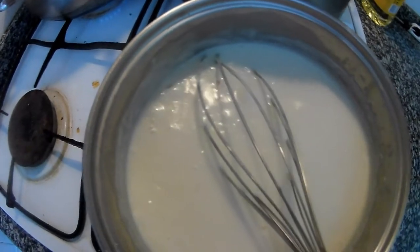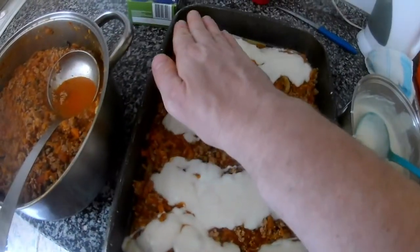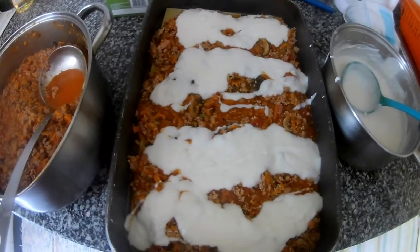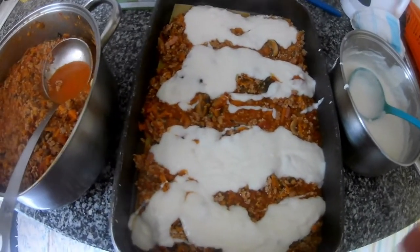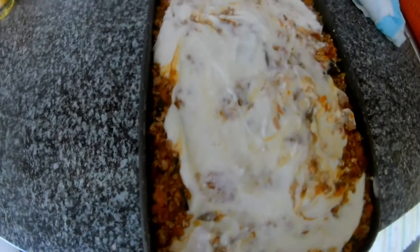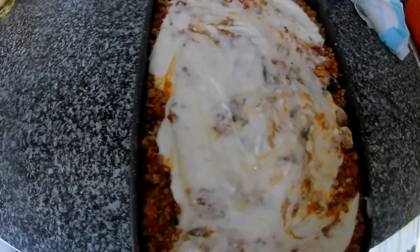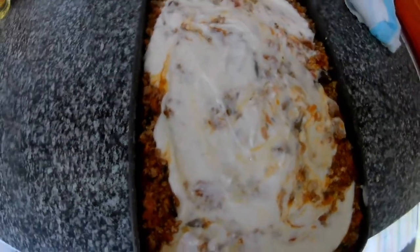The base is ready and now we layer it on the tray. You don't need to pre-cook the lasagne sheets - they will cook inside. We put the base, then cheese, then another level of lasagne sheets. This is the last level. I put one layer of cheese inside and then cheese on top - that's enough. Straight into the oven.